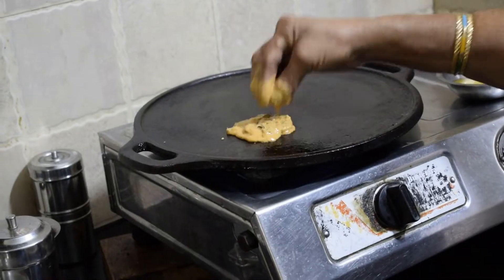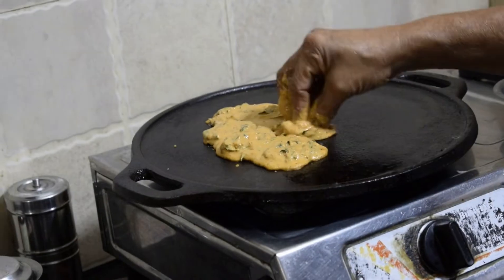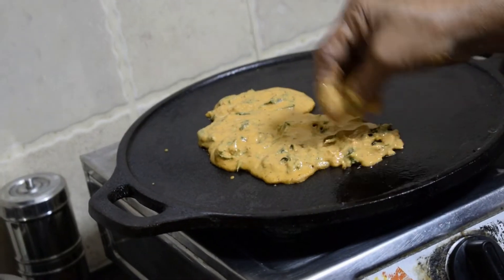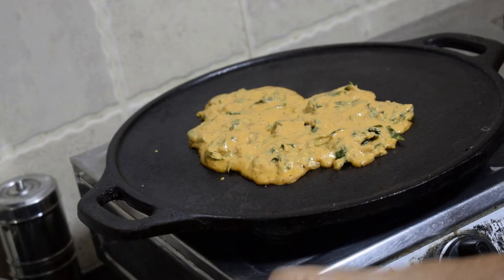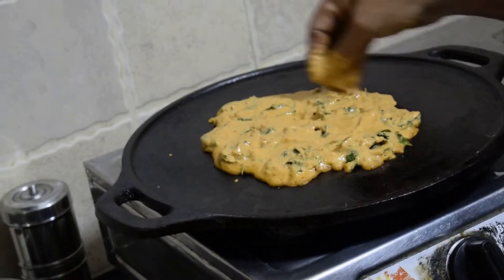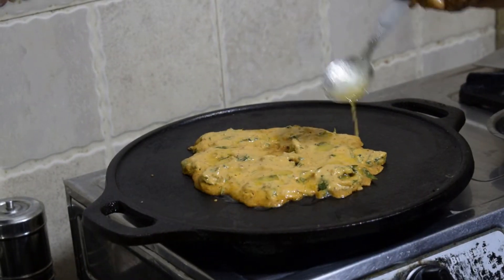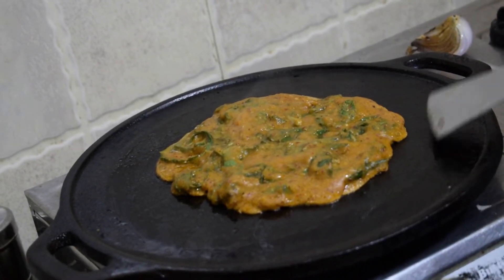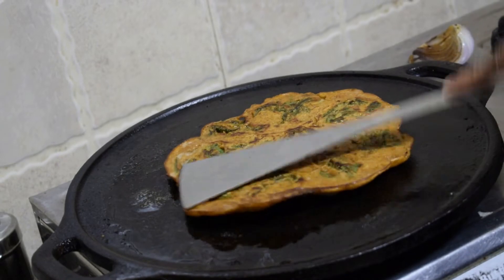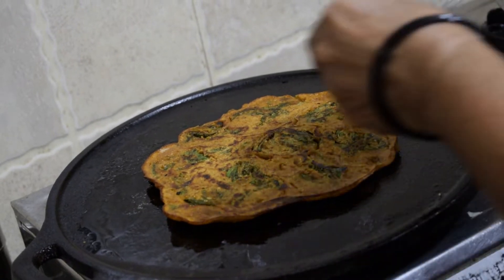We are going to dip it in the same batter and heat it on a tawa just the way we are showing here. Roast the dosa on both sides and the patrode is ready.